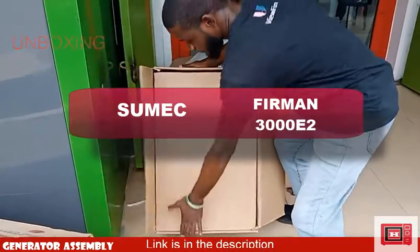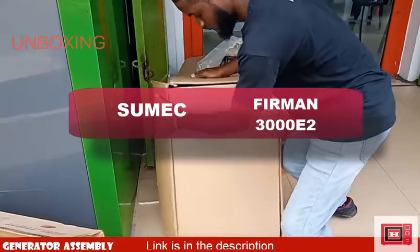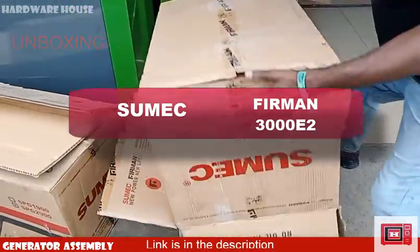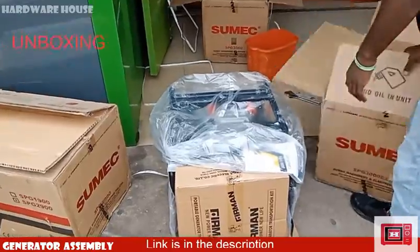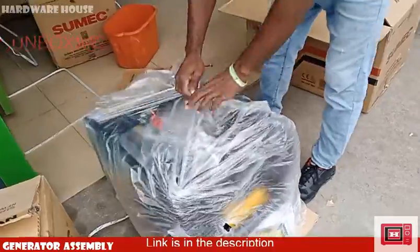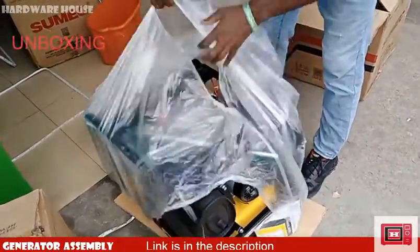Today we'll be assembling the Somec Fireman 3000E2 generator set. I know how difficult it can be ordering a gen set only to discover you have to do the assembly yourself. So here's a guide to help you.